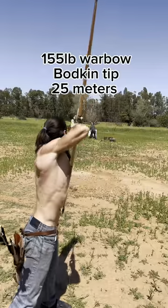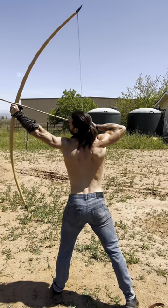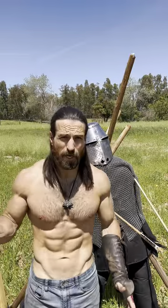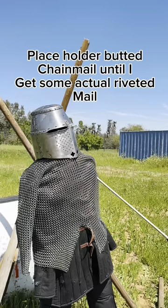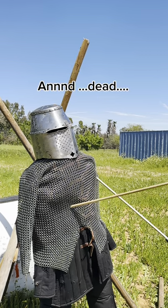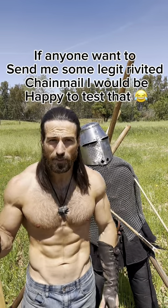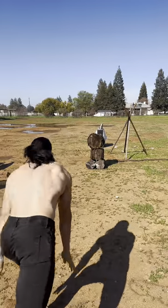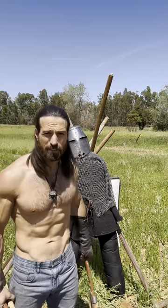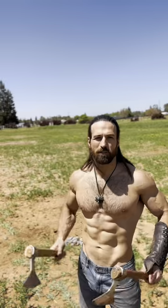I'm going to test chainmail against the war bow — 155 pounds — and then 165 pounds with the bodkin tip. No surprise to anyone, it punched through like it was literally not even there. Again, this is butted chainmail, so riveted is a lot more resistant. You can see even with these links — these are big tips and they're just punching through and cracking those rings. They're 10-millimeter rings and they're just blowing through them.